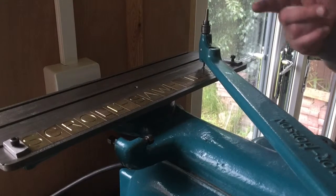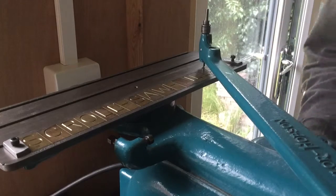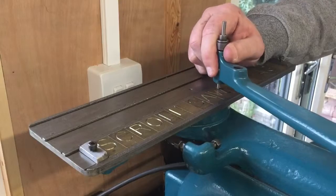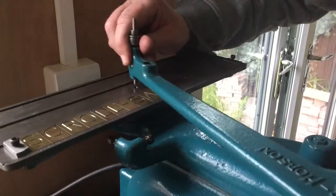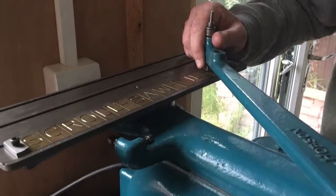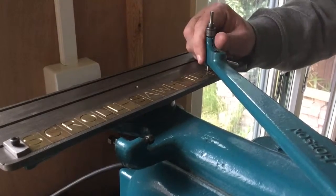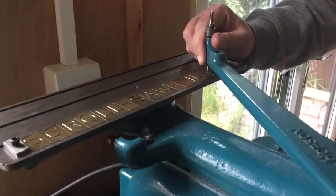Hi all, this is a little bit of footage showing you the Taylor Hobson pantograph. Just switch this on. You put the pointer into the letter you want to do — just do the A — and you just follow the pattern of the A.